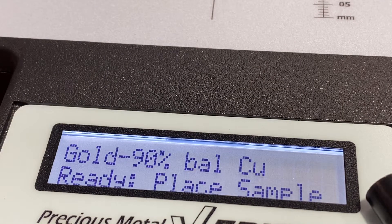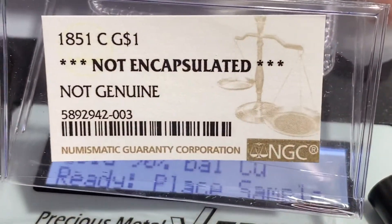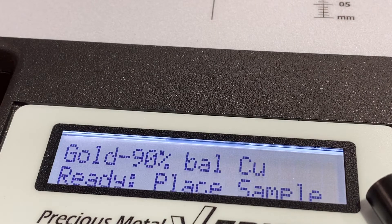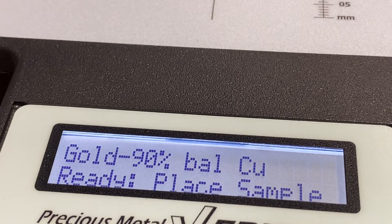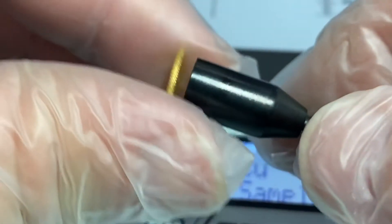We have another one here, number 3. I'll show you a nice picture — I took nice pictures of these before I submitted them to NGC, just because the condition of the coins were so similar. This is a rare coin.